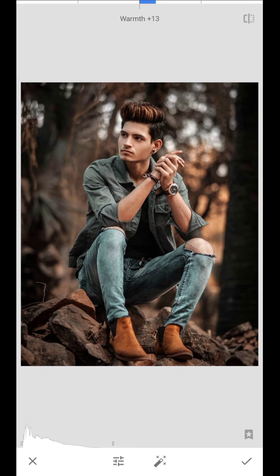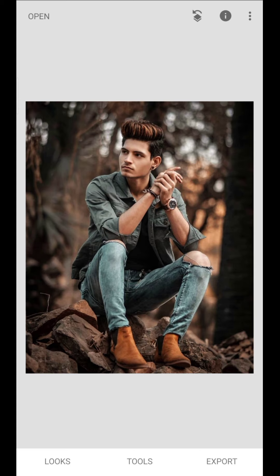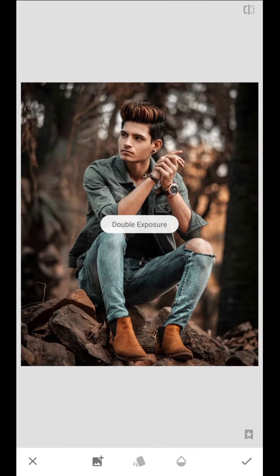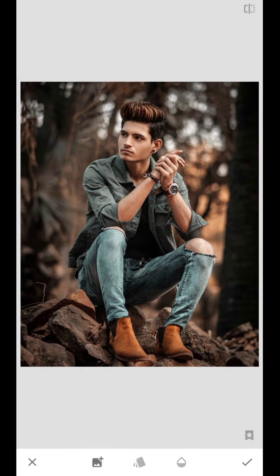Here, you can add the image in the gallery. If you are doing this, you can add the video, or you can open the WX brochure. Now we'll click the Add image and add the image in the gallery.